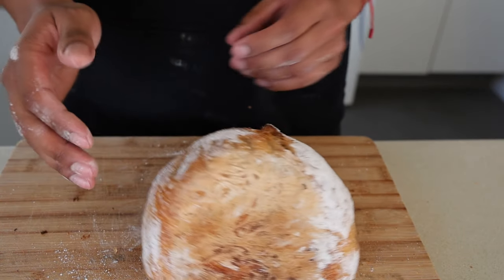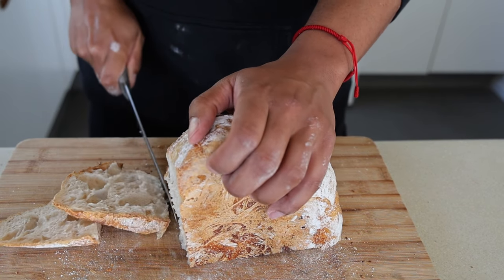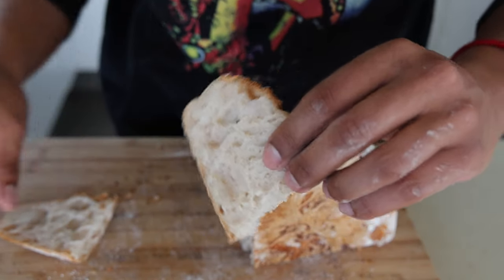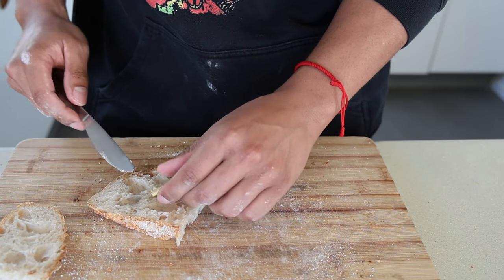Ten out of ten how these came out visually. Taste-wise I already know just by looking at it. We flip this one up and go straight down. That's how you cut sourdough. Massive ear pockets, beautiful — you get some ultra-crispy bits on one side and then look at that aeration on the other side. Too good.